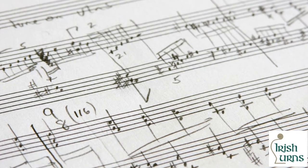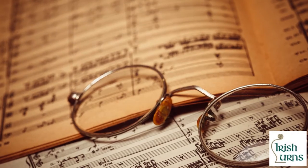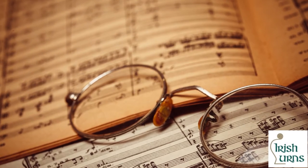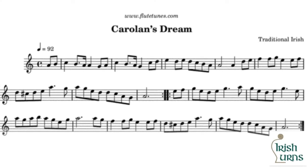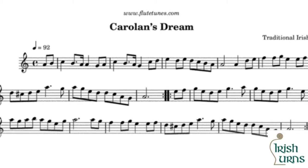He travelled throughout Ireland and was regarded as a composer. His songs have been interpreted and appeared in 18th century collections. One example of an interpretation of his work is Mark Harmer playing O'Carolan's Dream.